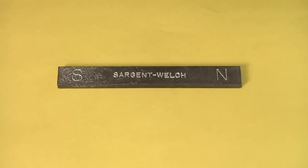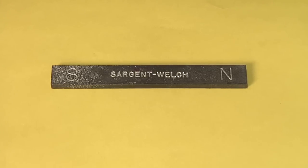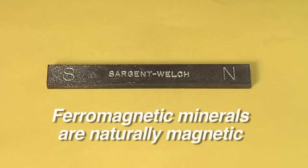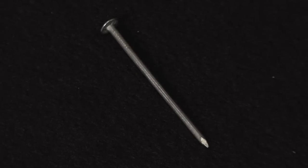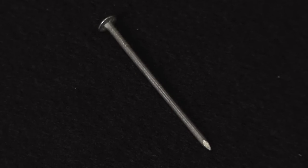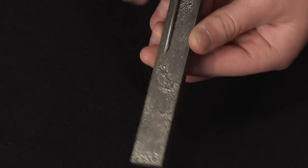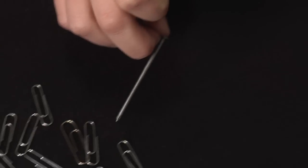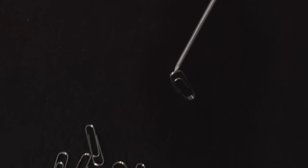So far, everything we've been talking about has to do with natural magnetism. The bar magnet was made of a kind of iron that is ferromagnetic, or naturally magnetic. Some materials, like those making up this nail, aren't naturally magnetic, but the nail can become temporarily magnetic. Try this experiment: rub the nail along the length of the magnet and try picking up the paper clip. The magnetic properties we've given the nail with the magnet will weaken after a while, but it shows that some materials can take on magnetic properties with a little help.